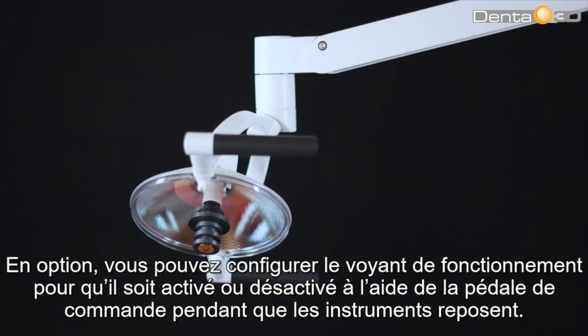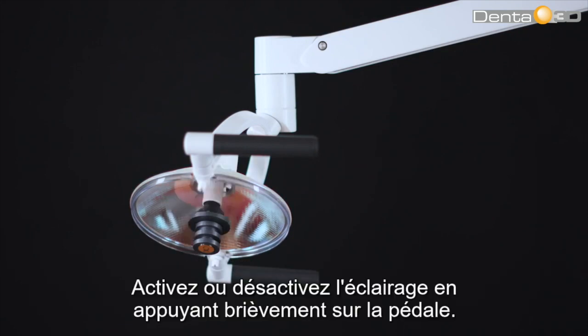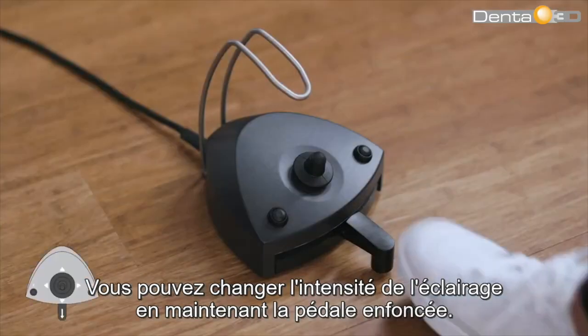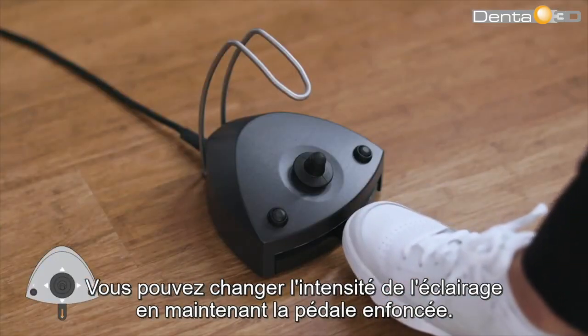Optionally, you may configure the operating light to be switched on and off using the foot control while the instruments rest. Switch the light on and off by pressing the pedal down shortly. Change light intensity by holding the pedal down.